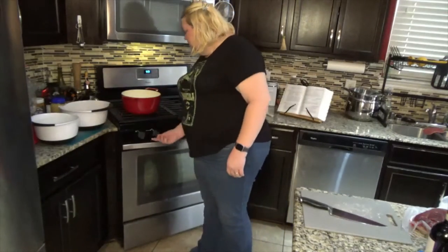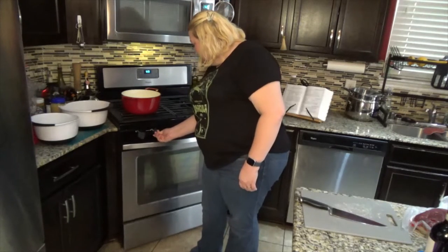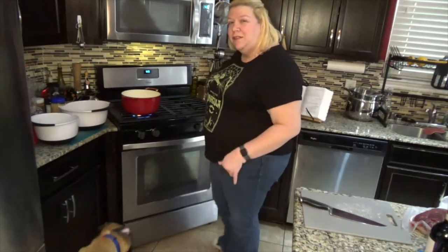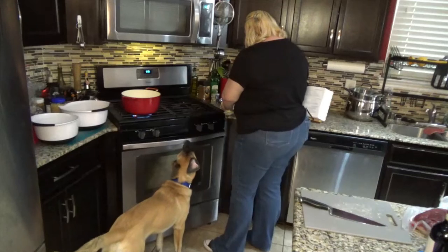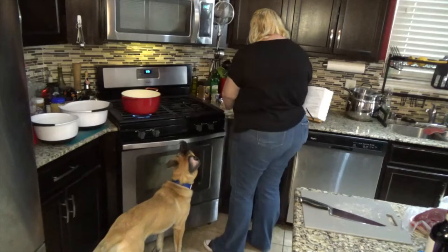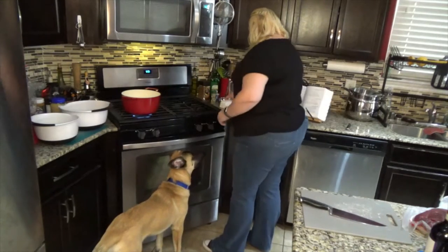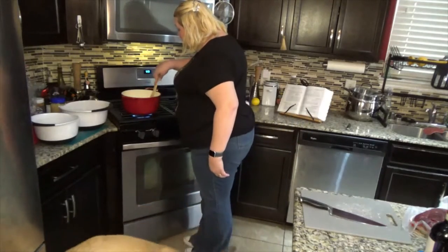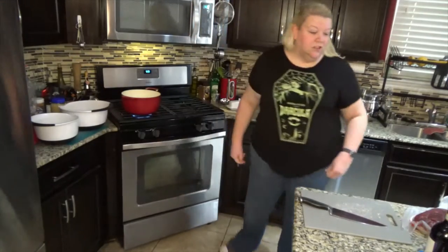So the first thing we're going to do is start our casserole dish slash Dutch oven. We're going to light the stove, set it to about medium heat so we don't burn the bottom of the pan. We're adding three tablespoons of butter and giving it a good melt.